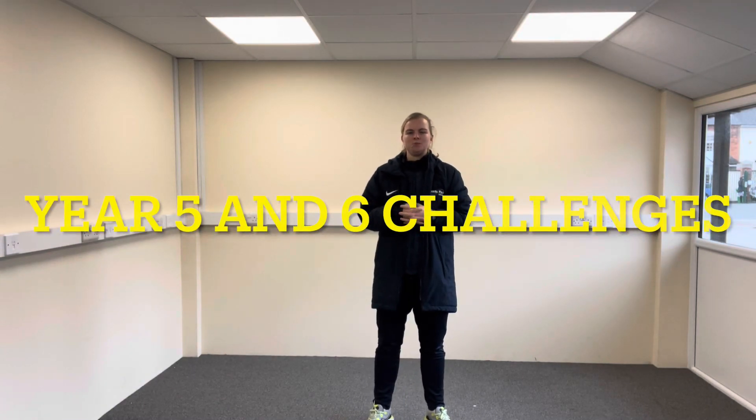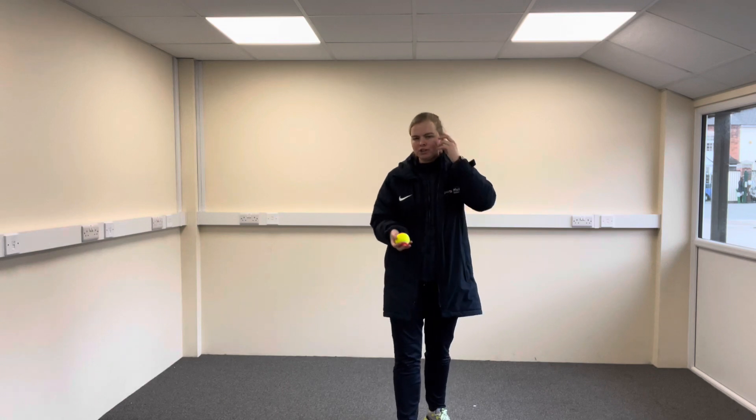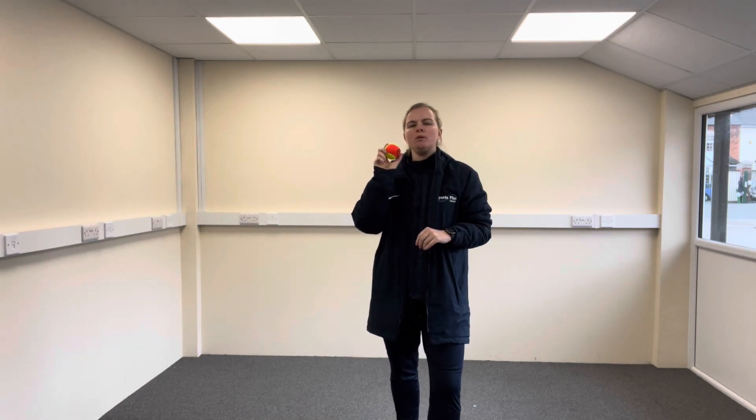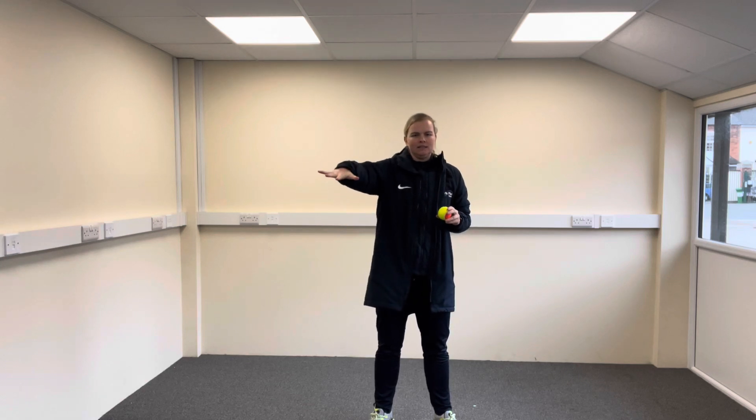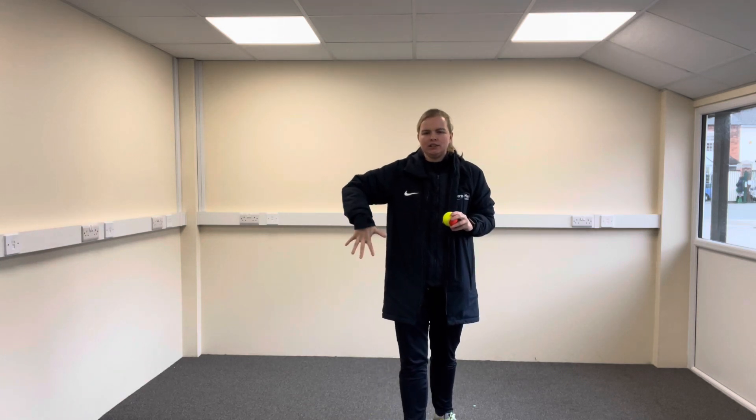Hi guys, today I'm going to set you some challenges. For these challenges you're going to have a small ball, pretty much like a tennis ball. The first challenge: I want you to see if you can throw the ball up and catch it on the back of your hand. You're going to have to put your hand nice and flat and stretched.